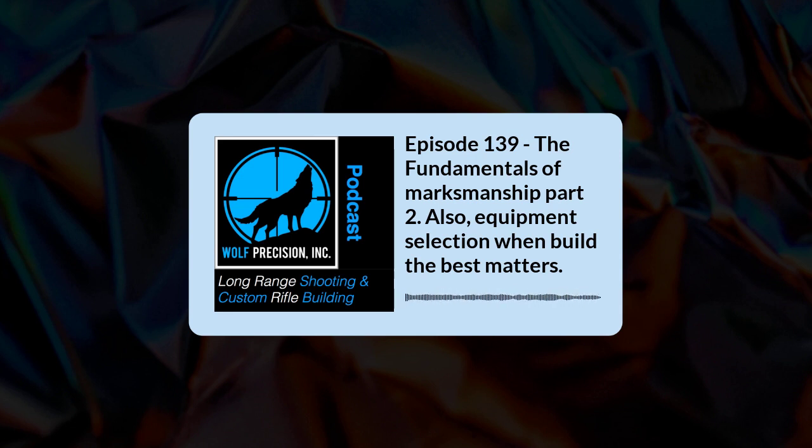Welcome to episode 139 of Wolf Precision's Long Range Shooting and Custom Rifle Building podcast. I'm your host, Jamie Dotson. In this episode, we're going to be continuing on our fundamental series, and this leads into a question sent in from a listener. It's going to be great information — a lot of it has to do with driving a rifle.